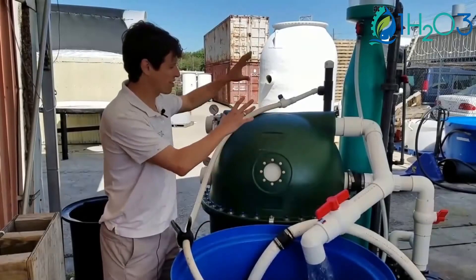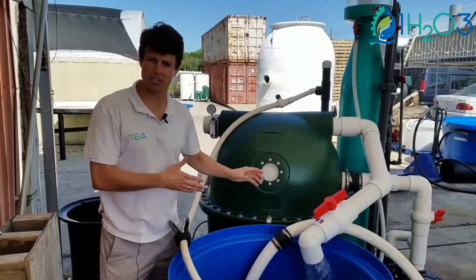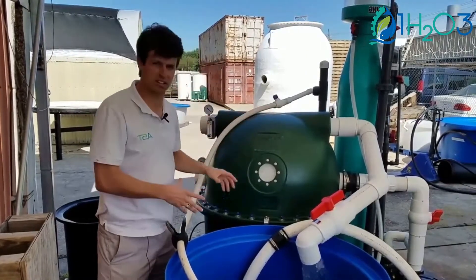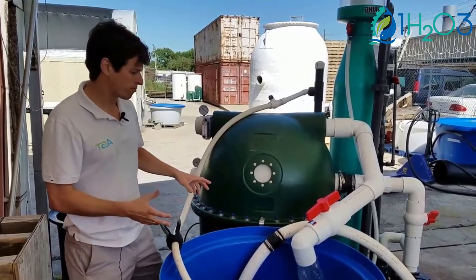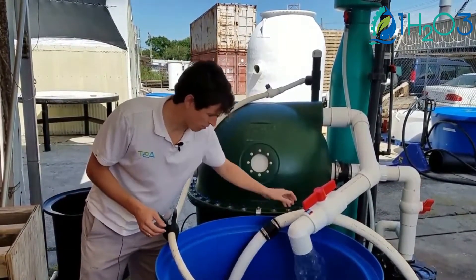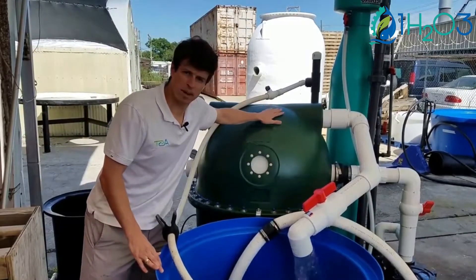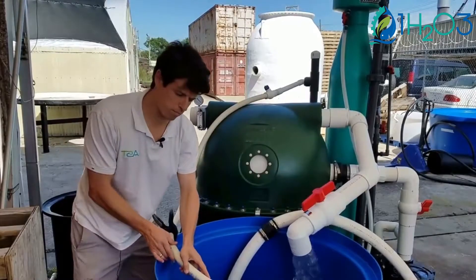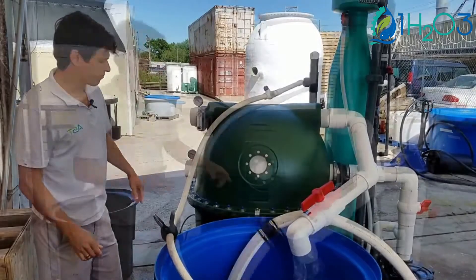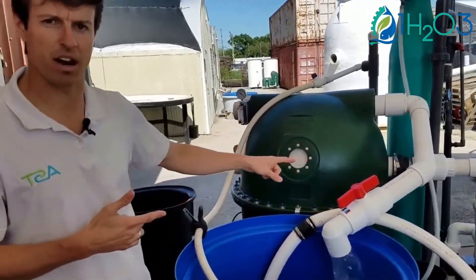Ciao! I just want to go over the anatomy of this whole thing — we could talk about where the valves need to be placed for optimal operation of this skid system. Water is being pulled from a sump pump here, return water from the bead filter is coming back here, and return water from the protein skimmer is right here. Let's go around to the other side and take a look at how this plumbing is set up.